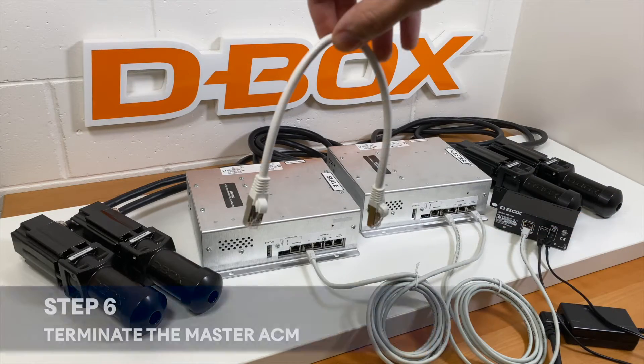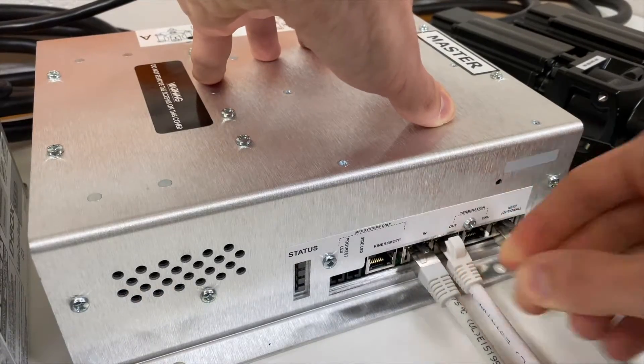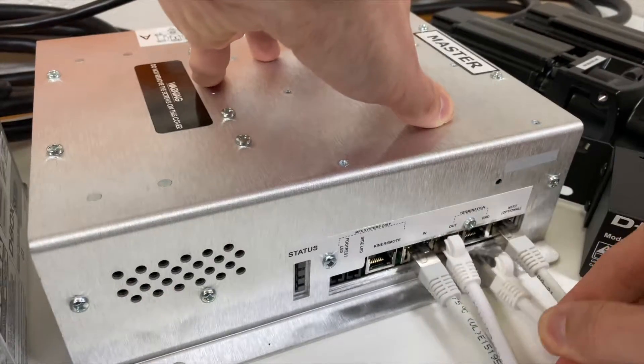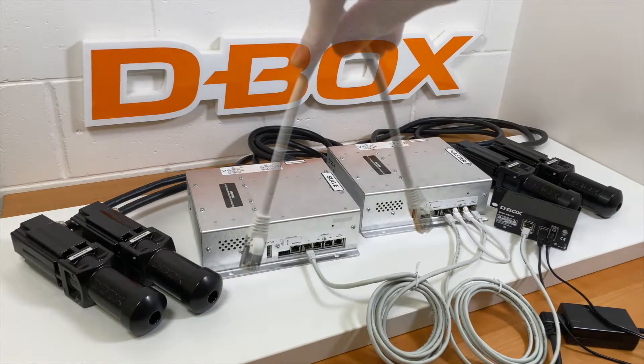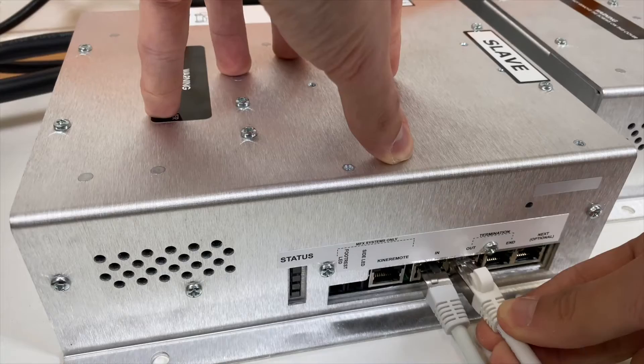The small shielded CAT5 cable is called the termination cable. Use this cable to terminate the connection on the master ACM using port out and end. Using the second termination cable, repeat the steps for the slave ACM.